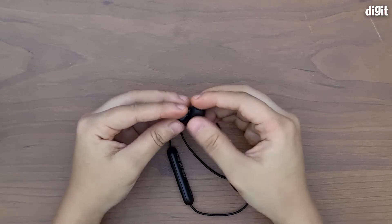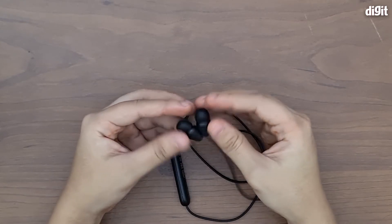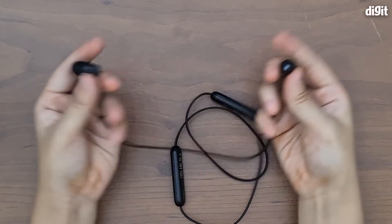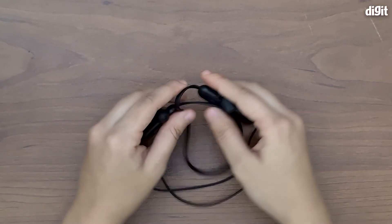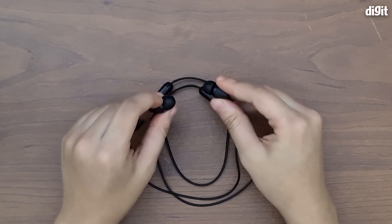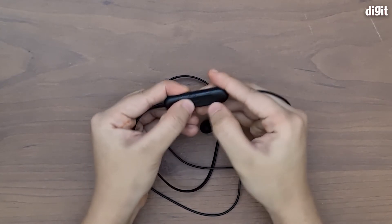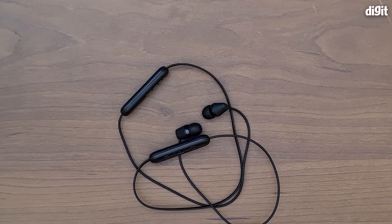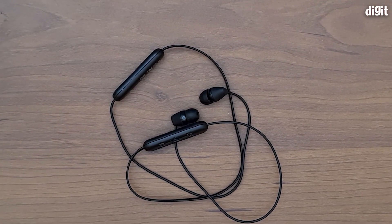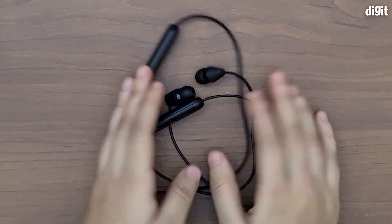The magnet is not too strong, so if you're looking for a really secure grip, these are probably not the ones for you. They are, however, a very compact and lightweight pair of earphones. They feel really good in the hand and quite premium, except for the buttons which are plasticky and not too tactile. That's about it for the overview of the Sony WI-C200 wireless earphones — thank you so much for watching.